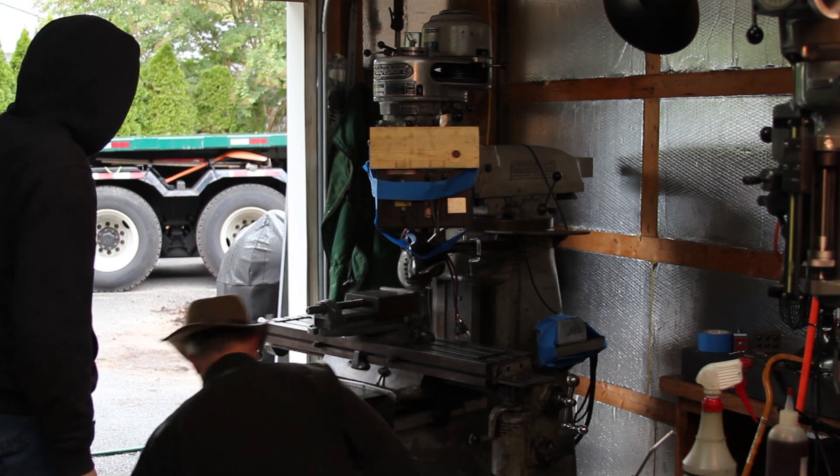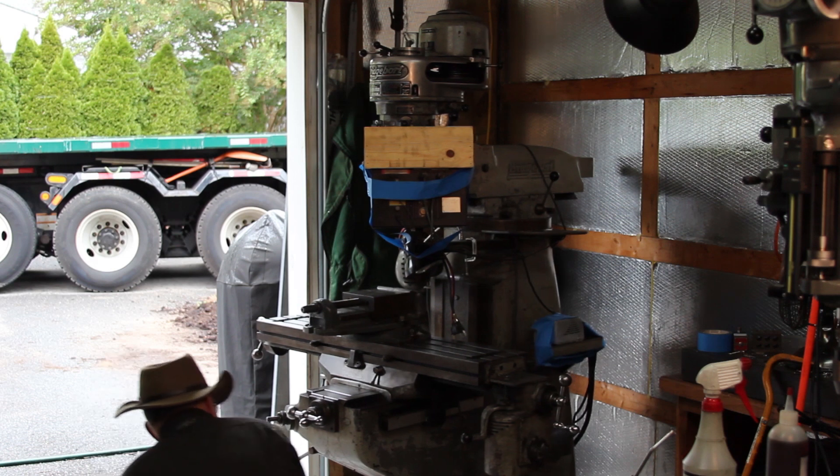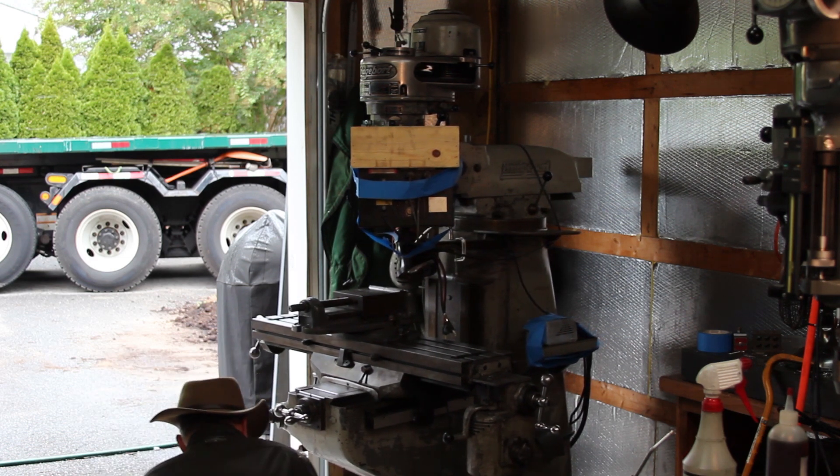That was locked. Locked. Locked. Let's go.